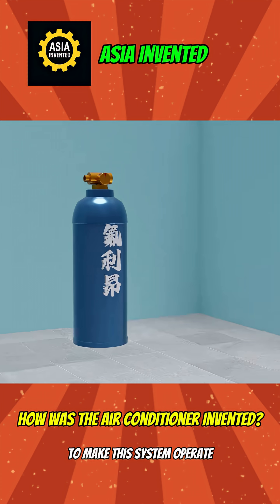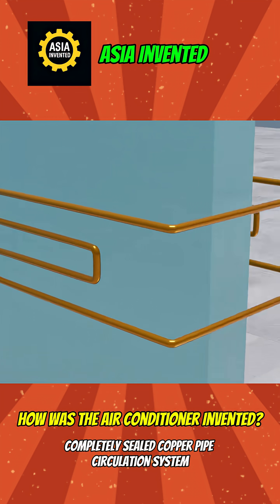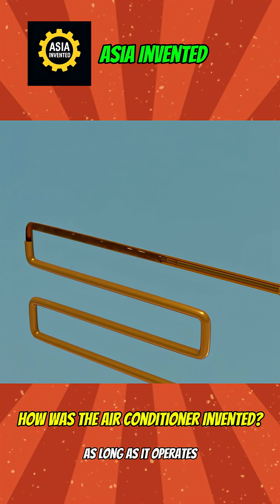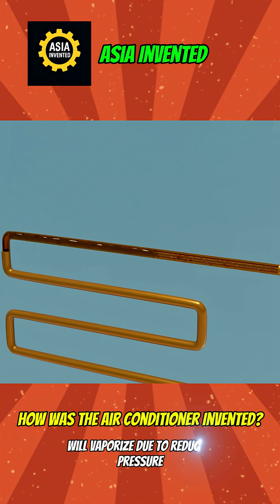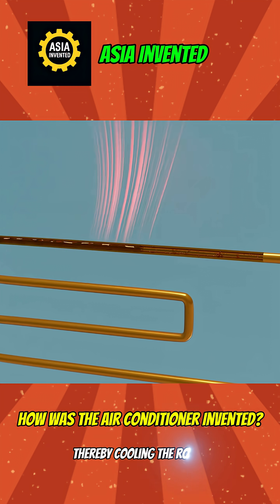To make this system operate, you built a completely sealed copper pipe circulation system and filled it with Freon. As long as it operates, liquid Freon, when flowing through the indoor section of the copper pipe, will vaporize due to reduced pressure and absorb a large amount of heat, thereby cooling the room.